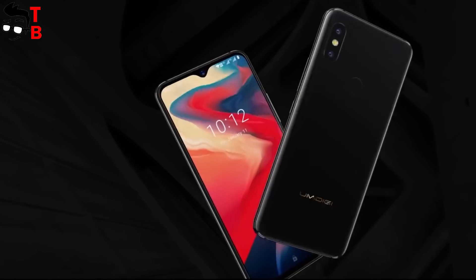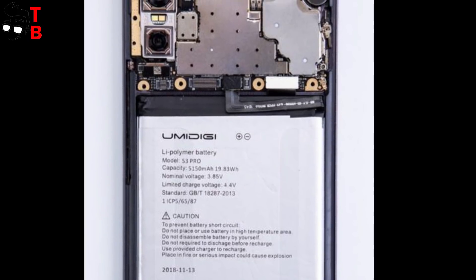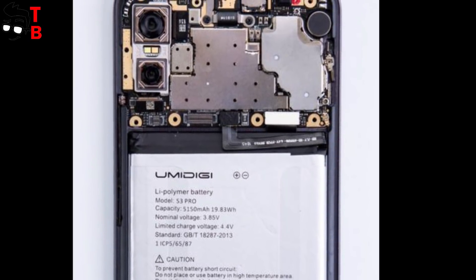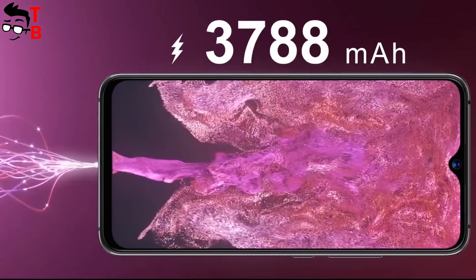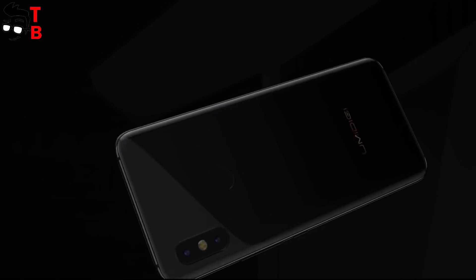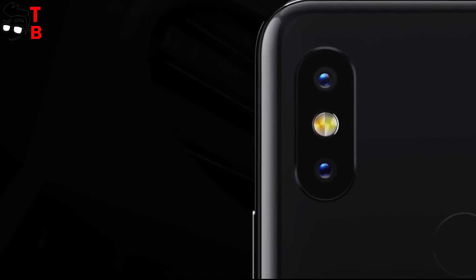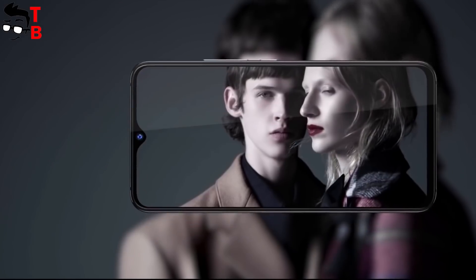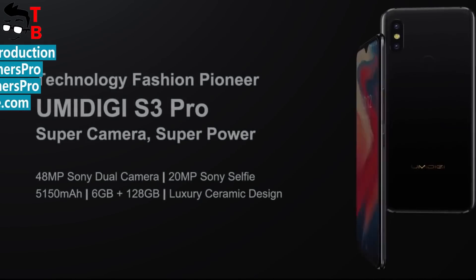UMIDG S3 Pro looks like the best mid-range phone for the beginning of 2019. I am very excited about the real 48MP camera from Sony. Also, the phone will have good performance thanks to the new Helio P70 chipset and very long battery life. I will try to buy this phone to make an unboxing and full review. You can find more information about UMIDG S3 Pro in the description under the video. Thanks for watching! See you next time!